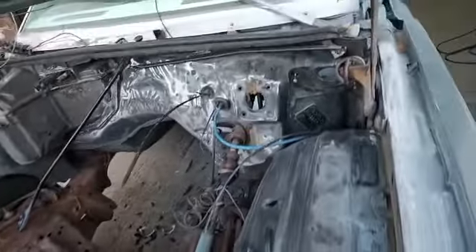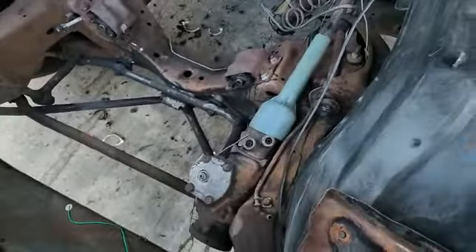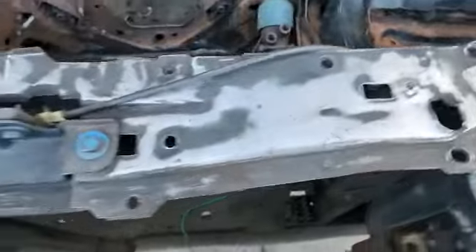Step-by-step, man. Sandin' everything down, man. Got this here loose. This here, I'm a sandblaster. Too rusty. Step-by-step, man. Everything sandin' down, man.